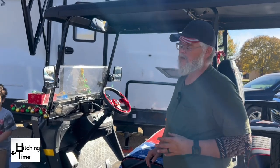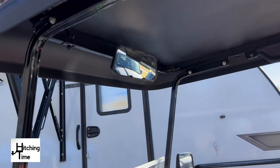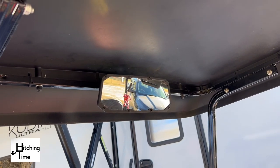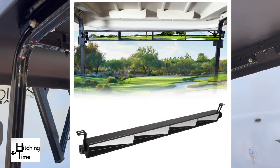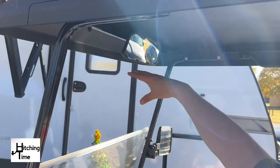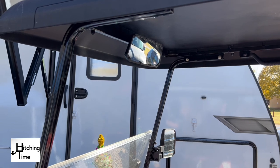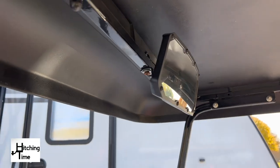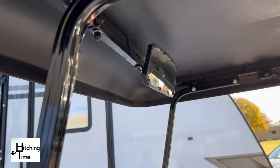We also added a rear view mirror. It comes standard with side mirrors but it's really hard to see in the back. Some options have a long bar that goes all the way across with multiple mirrors, which is really distracting. This one is an ATV mirror that mounts on the rail with C-clamps and gives a nice wide, clear view behind you.